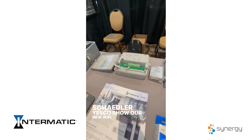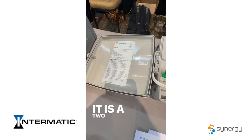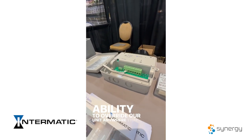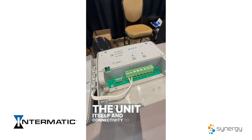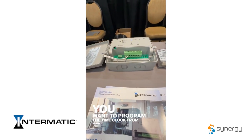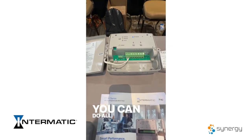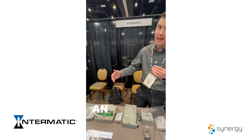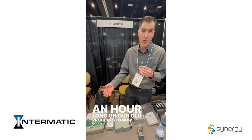I'm Paul with Intermatic, introducing our new Wi-Fi enabled time clock at the Shayler Yesco Show. It is our ETW series — a 2 and 3 circuit unit that gives you the ability to override our unit anywhere you have Wi-Fi, with connectivity to the Intermatic Connect app on your phone. You can program the time clock from your phone, override the timer from your phone — all from the simple click of the Intermatic Connect app. Installation has gone from up to an hour on our old products down to about 15 minutes with the new Wi-Fi timer.